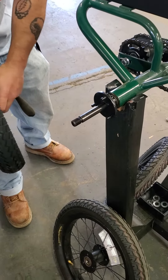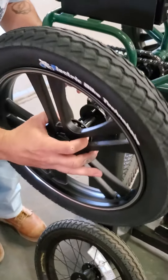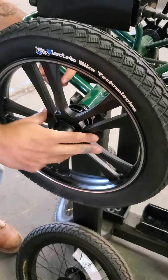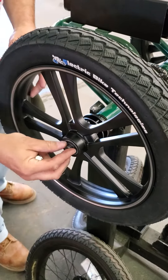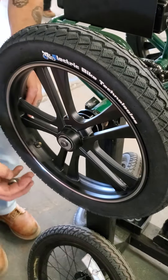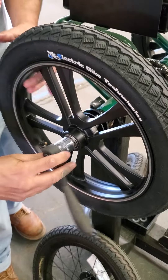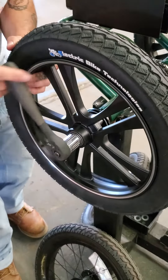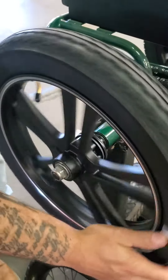He's putting on the mag wheel now, and what he has to do is line up the holes on the inside of the mag wheel with the holes on the flange. If it doesn't push on the flange easily, you can push it on with the nut. As you tighten it, you'll notice that it's decreasing the space there on the flange. And you're installed.